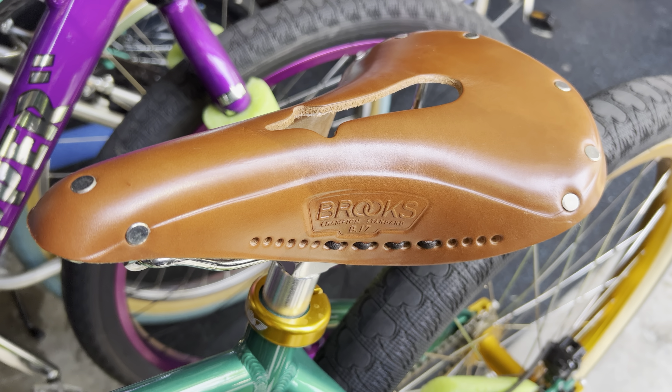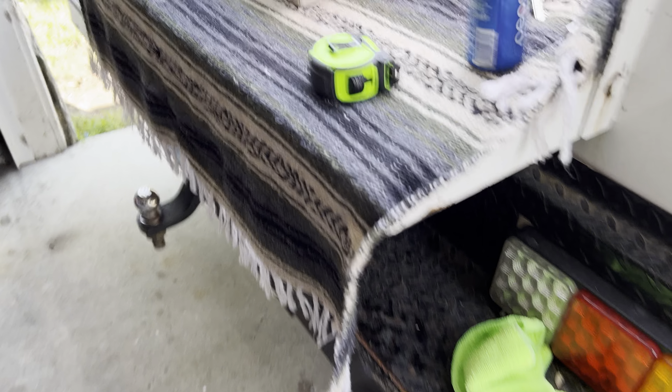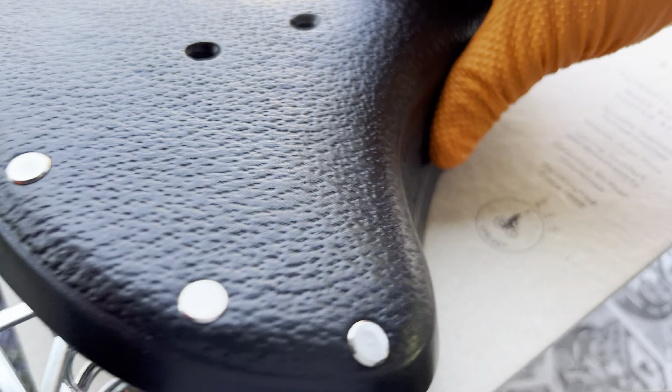These Imperials are great — never had an issue with them. She liked them, but she also said they were just too small. So we got this Brooks one and it just doesn't work. It's too hard.